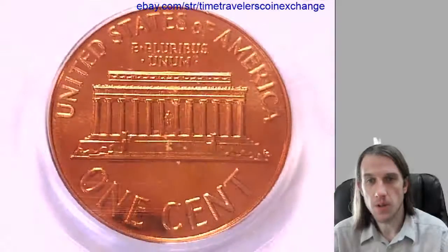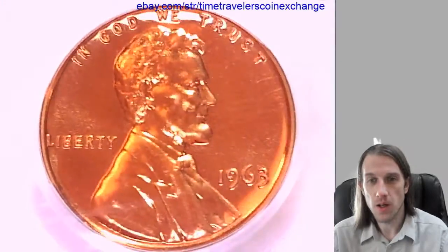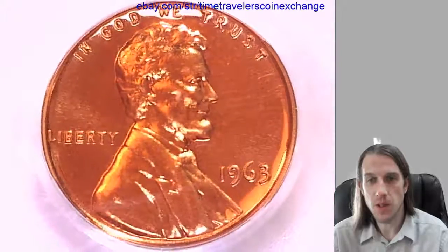I'm going to post this one for sale up on eBay. You're welcome to check out the link in the description of the video. I'll have a couple more higher grades coming up here, so stay tuned. Thanks so much.